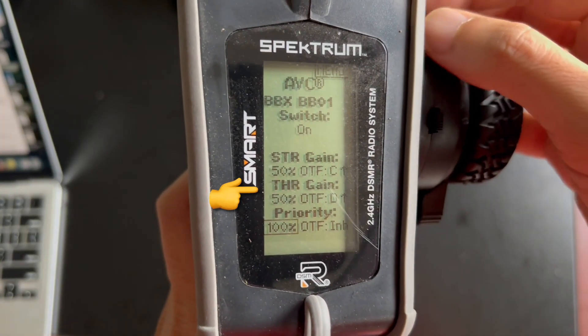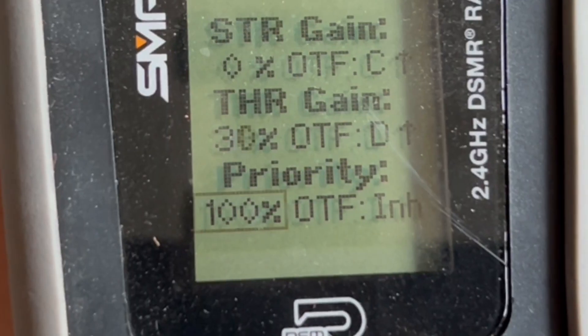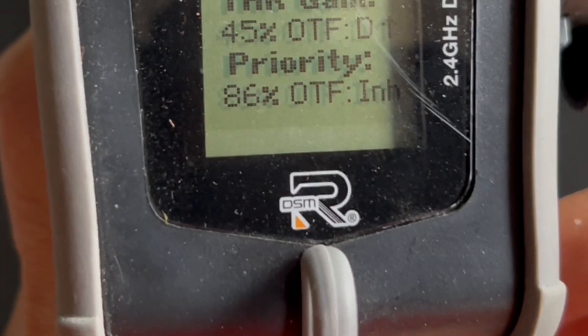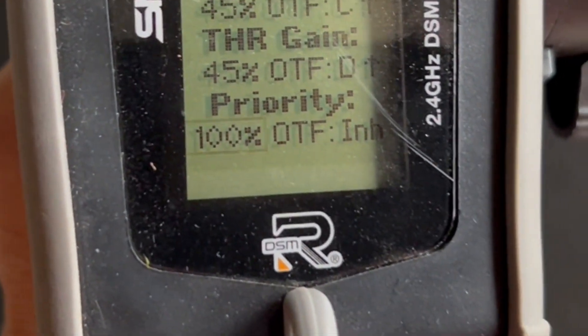This kind of stability control may be called AVC or some other names. The steering and throttle control can be adjusted separately in the setting menu. They can be switched off by setting to 0%. Priority refers to the driver's priority over AVC when the steering input is at full left or right — at 100%, this means there's no steering AVC control at full left or right.